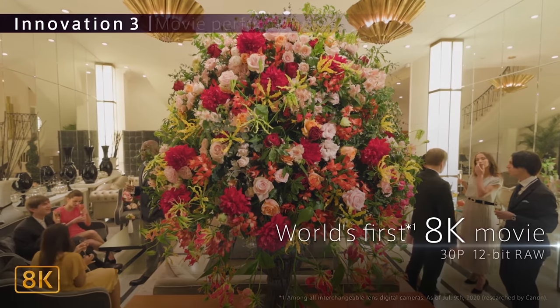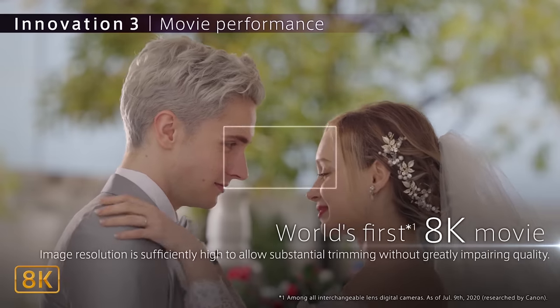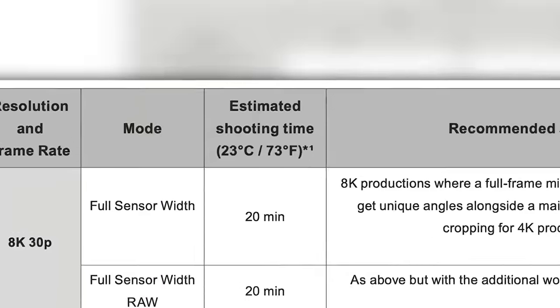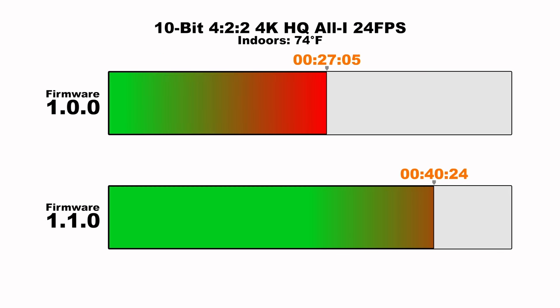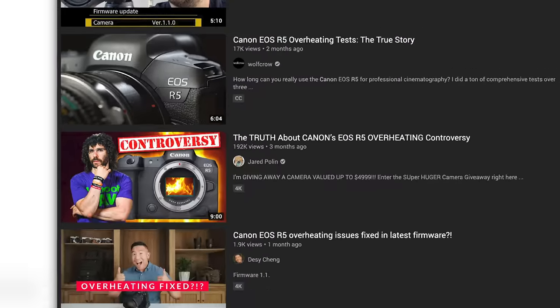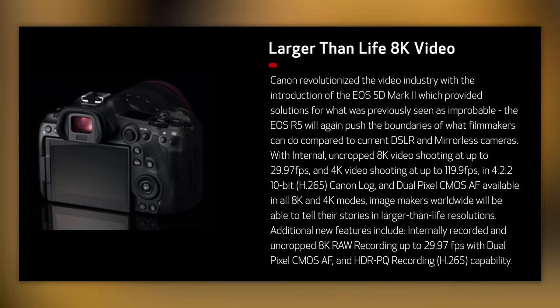Let's be clear, Canon marketing screwed the pooch. Canon marketing spent all of their time hyping that the R5 could shoot 8K video internally, which overshadowed everything else the camera had to offer. So when Canon released the information about how long you can shoot 4K HQ and 8K video before it overheats, people went nuts — and not in a good way. When reviewers got the cameras in their hands, all they were focusing on was overheating. Most of it was over the top, but it was warranted, as that was the feature Canon hyped the most.